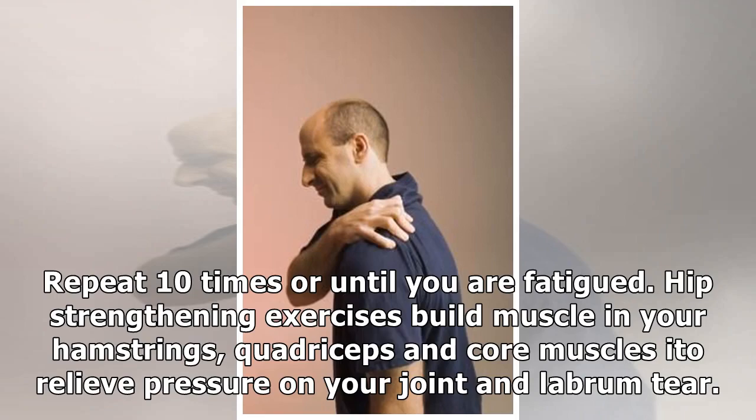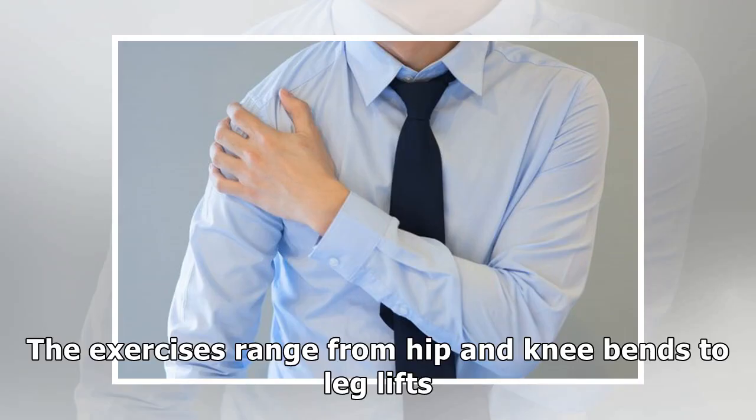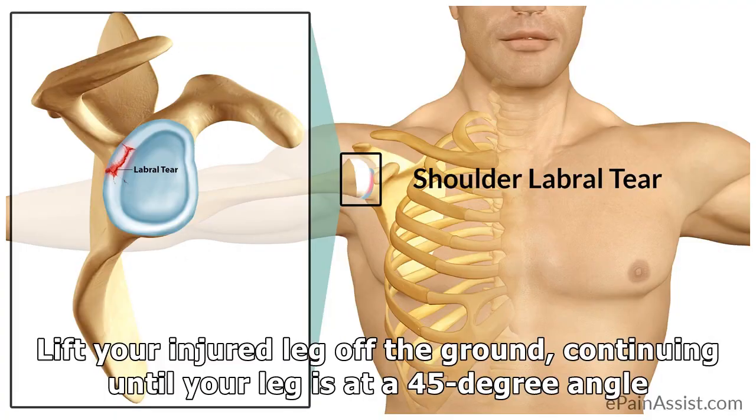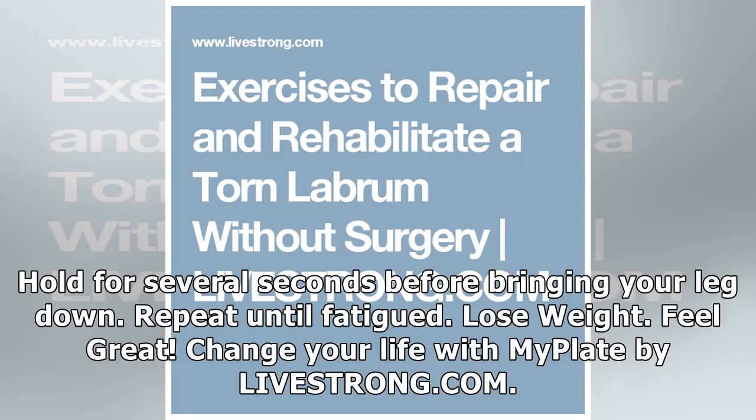Hip strengthening exercises build muscle in your hamstrings, quadriceps, and core muscles to relieve pressure on your joint and labrum tear. The exercises range from hip and knee bends to leg lifts. To perform a leg lift, lie on a bed with your legs extended and arms at your sides. Lift your injured leg off the ground continuing until your leg is at a 45-degree angle. Hold for several seconds before bringing your leg down. Repeat until fatigued.